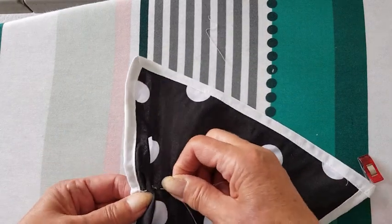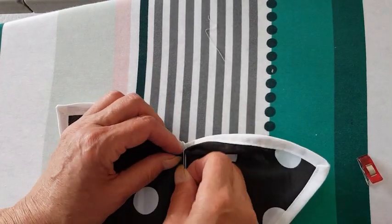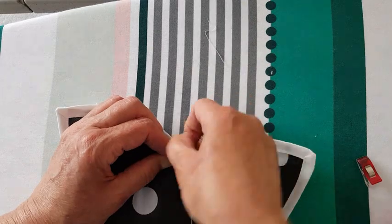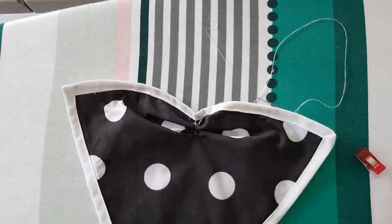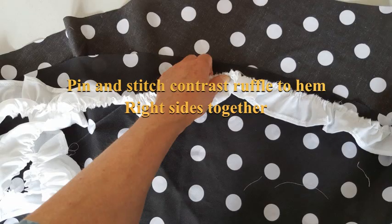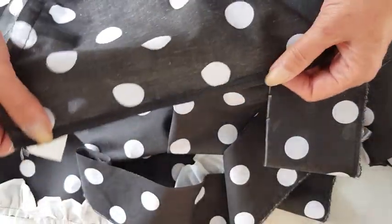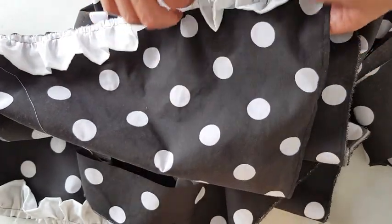Once you've gathered this up we will sew a bow. With the bow attached, place right sides together, pin it on and stitch it. You don't need to neaten that at the moment.